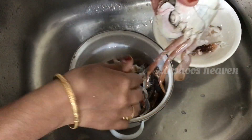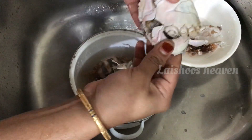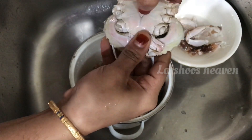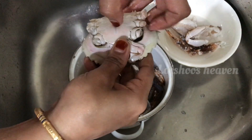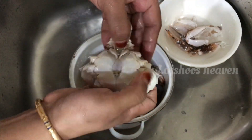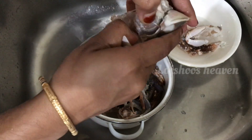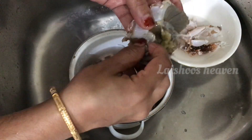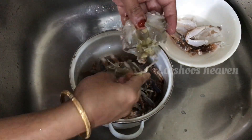I will take the knife and put it in the bag. I will cut it in the bag. I will add the rest to the back of the shell. It is very simple.